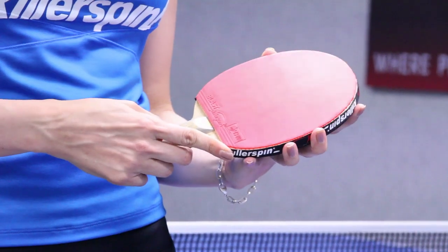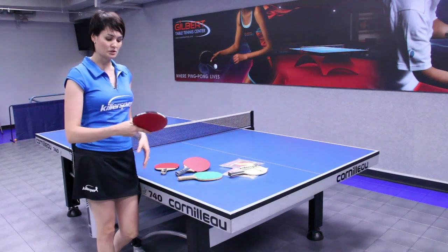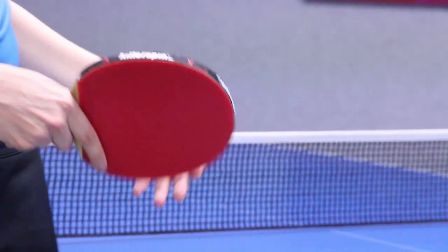First of all, they come in two grips. One is the shakehand grip, which is usually the most widespread right now all over the world — it looks like that.